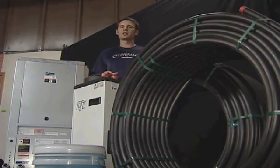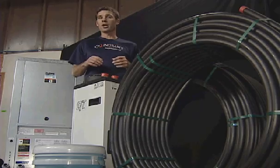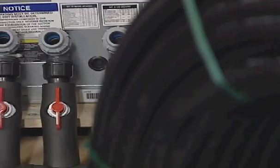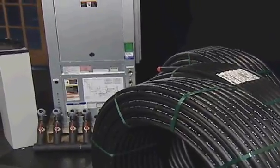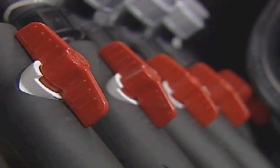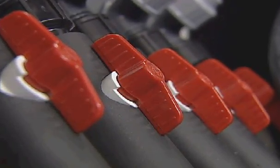The geothermal heat pump package for closed loop horizontal application from Ingrams Water and Air Equipment was designed with a do-it-yourselfer in mind. Included in this top-of-the-line package is everything needed to install the geothermal system besides a trench digger, making installation and start-up easier than ever before. The geothermal system also qualifies for a 30% government tax credit, saving you thousands of dollars.